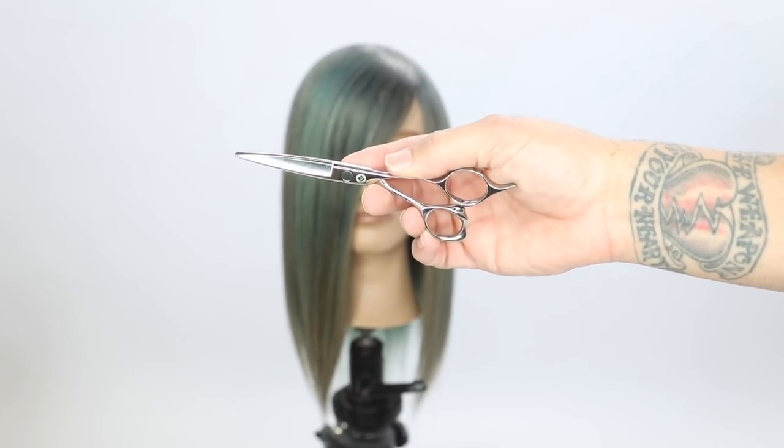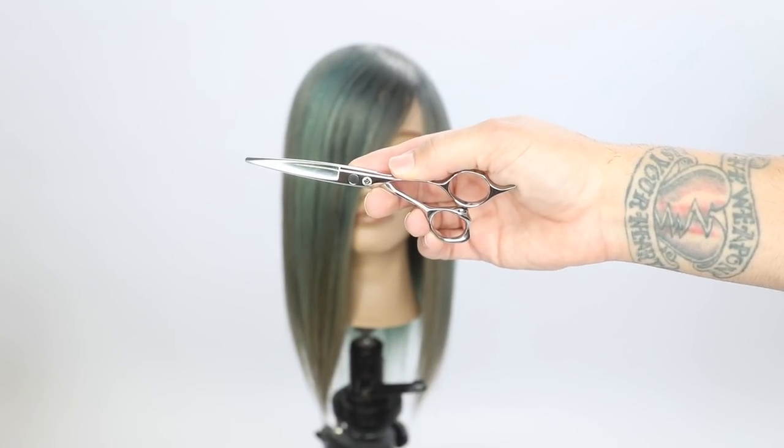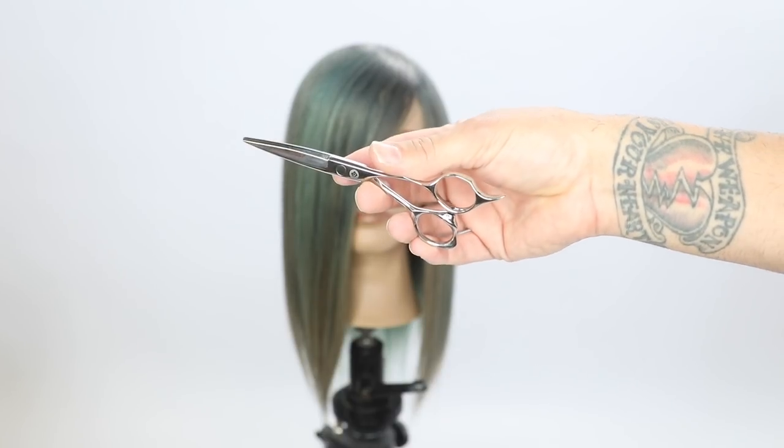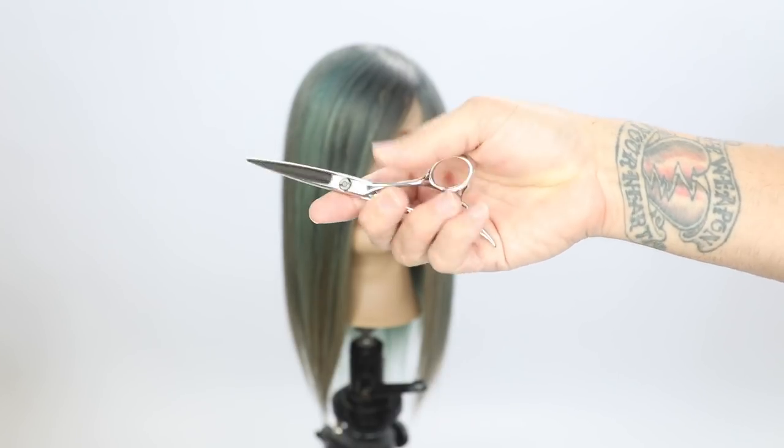Big news — I got my own scissor. The Matbeck scissor is now available. This is the V1, a five and a half inch scissor. I also have a five inch on pre-order, but this one is in stock.